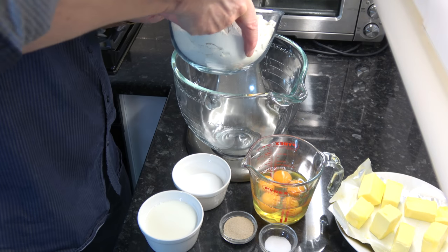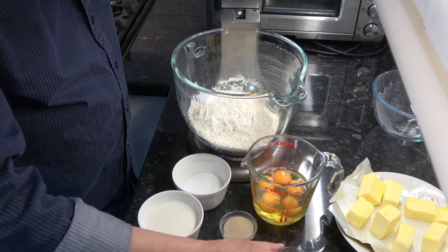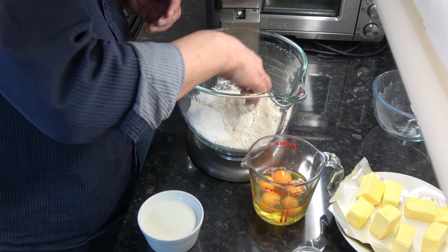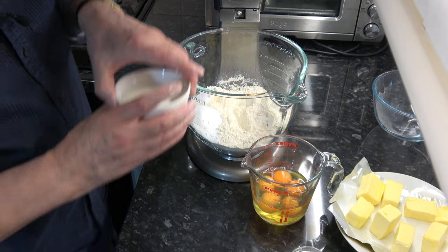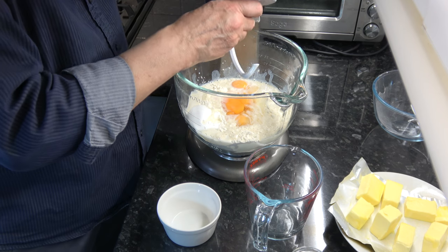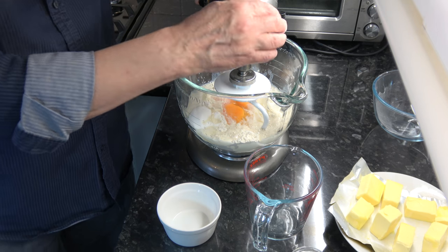The first thing to do is put the flour into a processor — you could do this by hand but it's an awful lot of work. On one side of the flour I'm going to put the sugar and on the other side the yeast. You don't want the yeast to get too close to the salt because the salt will kill it. Then I'm going to add in the milk and the eggs and mix on a slow speed for two minutes, then speed it up for another six to eight minutes.